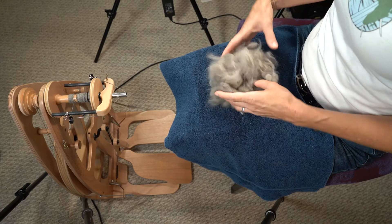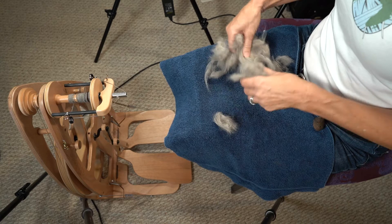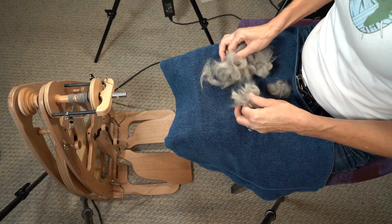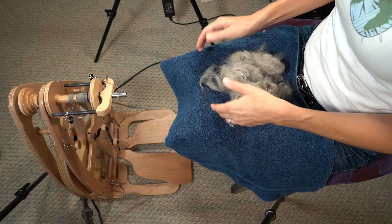To spin Sophie's fur with zero prep, I just lay the cloud in my lap. If there are any dense sections that maybe got kind of matted together as it was sitting in the bag, I'll just fluff those out a little bit so it'll be an easier spin. Here's my tip to you: don't hold it in your hand to spin it, because the warmth of your hand will compact the fiber and you want it to stay fluffy. So I just pick it up as I need it.